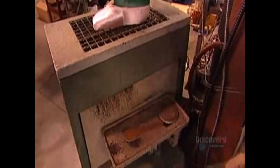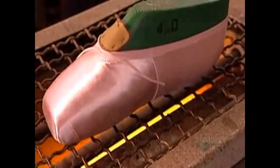They verify that the platform is perfectly square. If not, the ballerina will topple over.